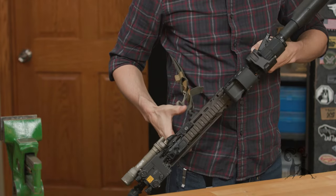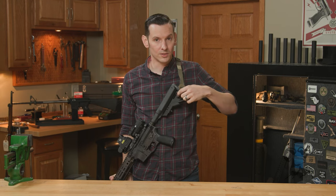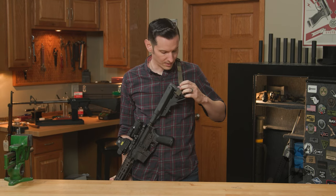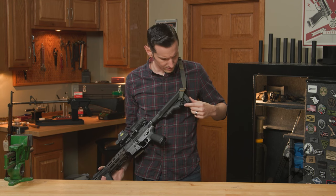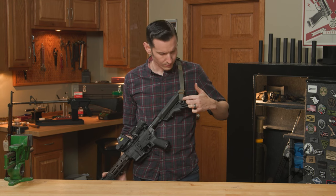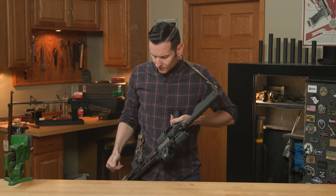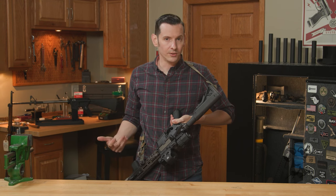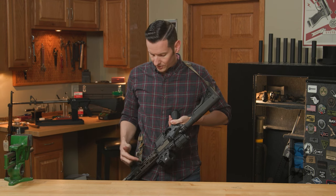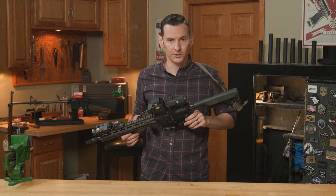It does not come with QD buttons or QD pieces in general — you have to add your own, which is no big deal. A lot of slings don't come with these now anyway, and a lot of people prefer to run their sling directly into the stock or have a sling mounted piece up there. I do have QDs on here just for the purpose of this video to show you guys options.